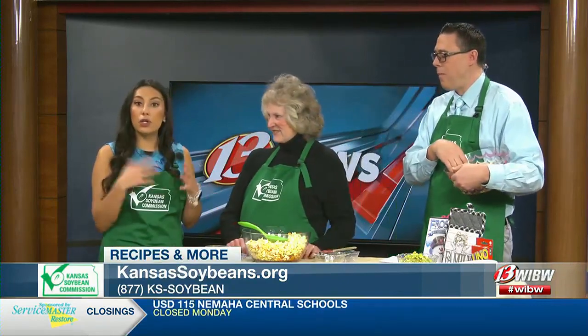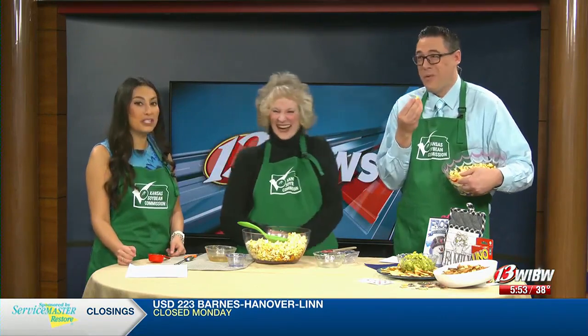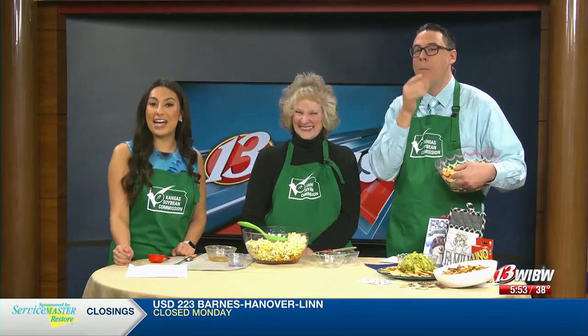You can go to our website at kansassoybeans.org — we have all kinds of recipes this month for game night and family activities. And it's so easy because if you have a large amount of people coming over, you can always make a new batch. It takes no time at all. Charlene, thank you so much for joining us — we'll be right back after this.